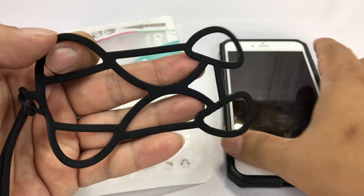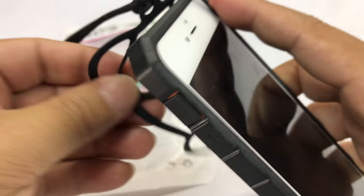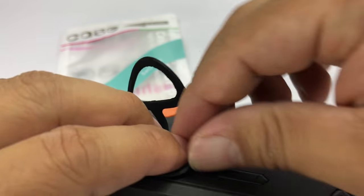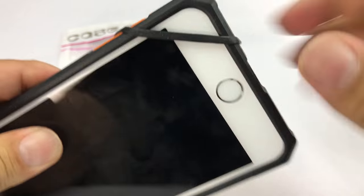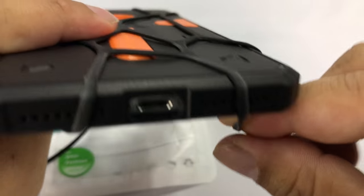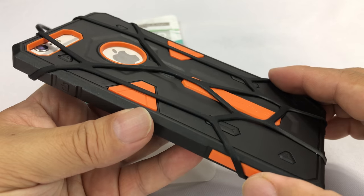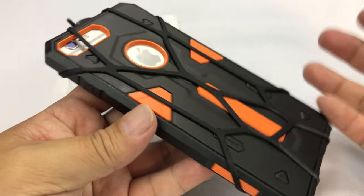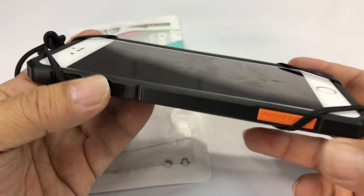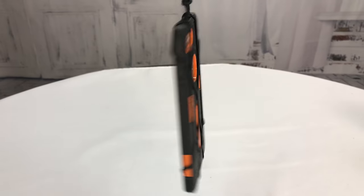Basically, you just take your phone like this and take these round parts and loop them over the corners of your phone. What I have here is an iPhone 6 Plus with a case on it. Regardless of if the phone's big or small, it just holds onto the case like this, so you don't have to take off the case or do anything. It just goes on as quickly as that. Now I can just wear it or carry it.